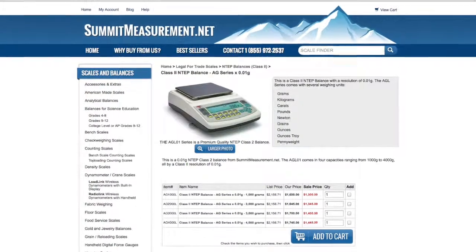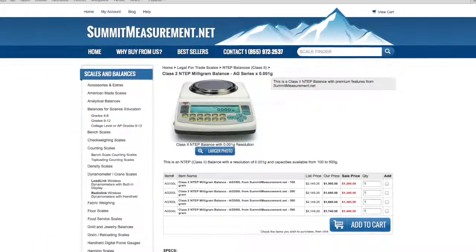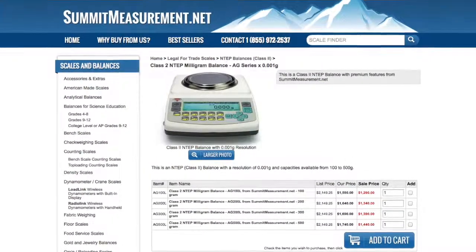The AGL 0.01 balance comes in capacities ranging from 1,000 grams to 4,000 grams, and the milligram version can be purchased in 100, 200, 300, or 500 gram capacities.